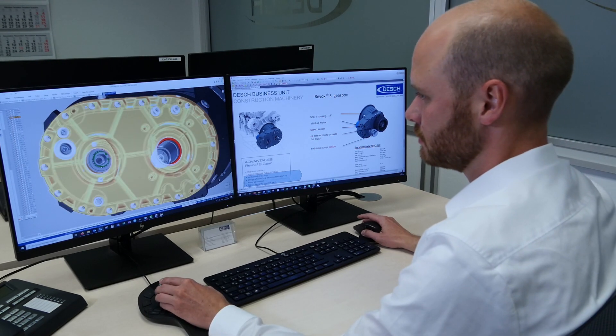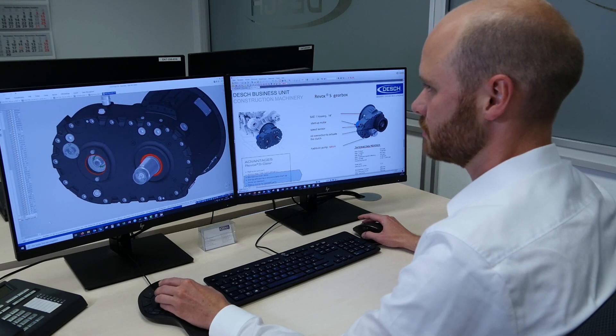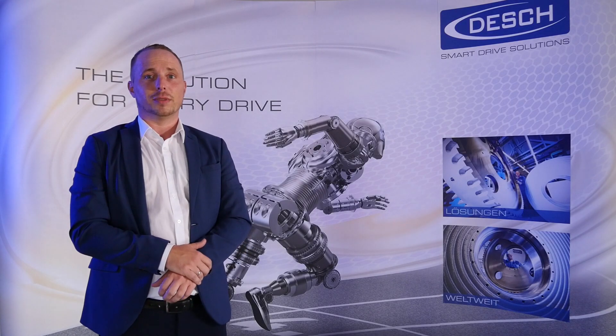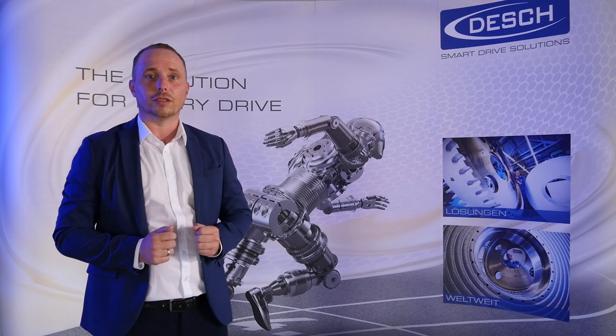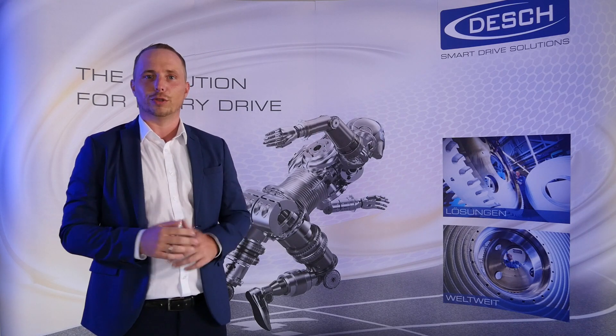For even bigger drive options, DASH has a solution. We have already developed bigger drives to meet the demand of our customers. The biggest advantage with our Revox system is that you are able to have up to 30% less fuel consumption compared with other technologies, which means that you can save costs for your customers and help reduce pollution.